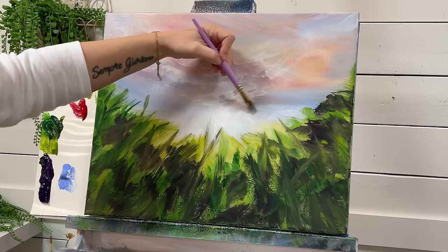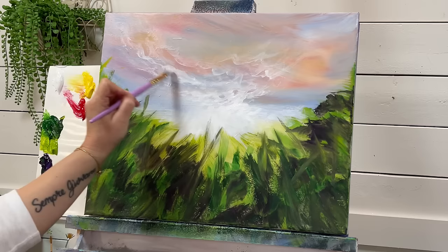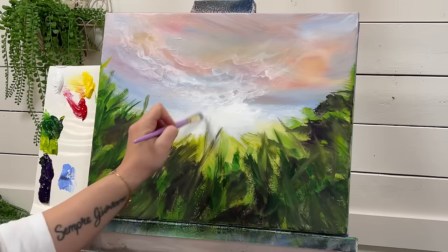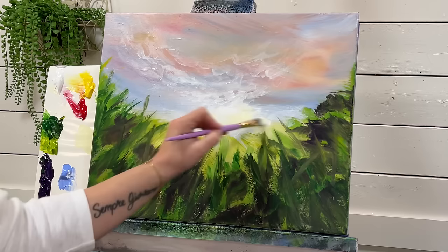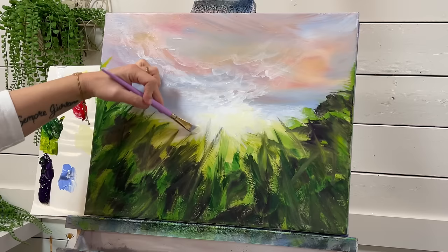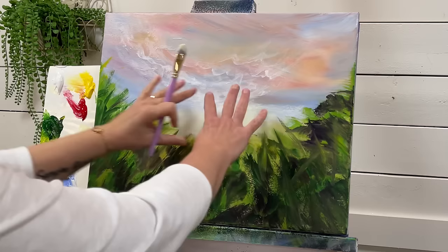In the area where it's the darkest in the sky, I'm going to apply the most amount of white next to it — not to cover all of it up but just to create a little bit more contrast, giving us a greater sense of bright light. Then I'm going to take a tiny bit of yellow, mix that with my white, and add a little bit of warmth, brushing back and forth diagonally to get kind of like rays of gold and sunlight.